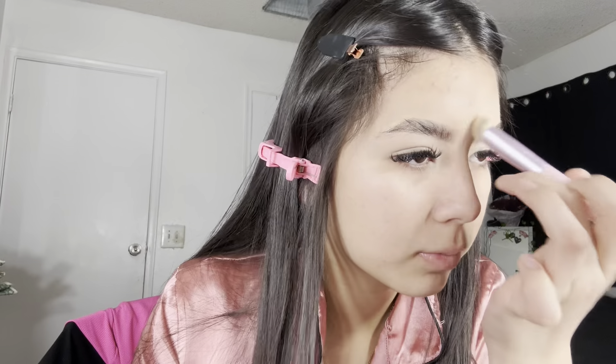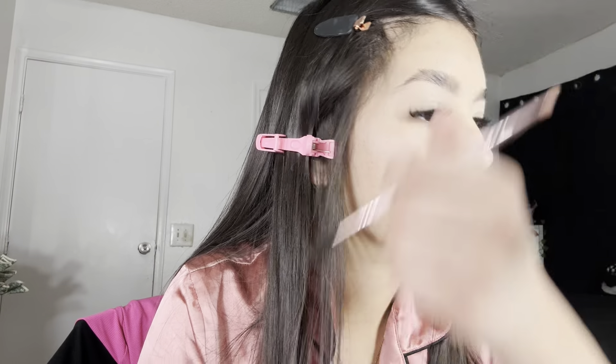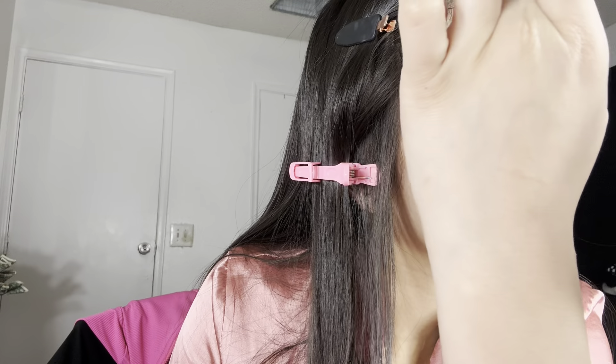This is gonna be a bad eyebrow day of course — the one day I want to film, my eyebrows come out terrible. I'm just gonna leave them like that because if I try to fix them I'll take way too long. That's how my eyebrows came out.